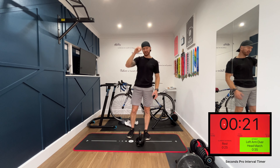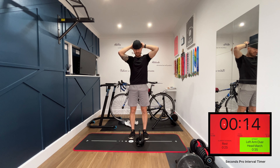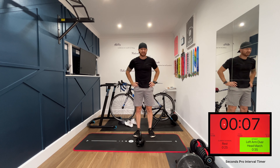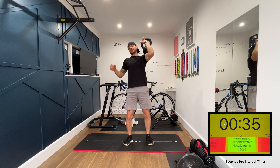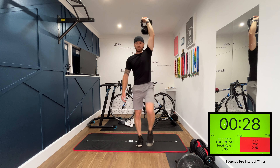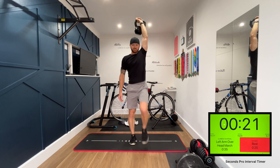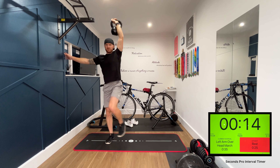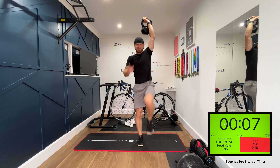Next exercise, we're doing the exact same movement but on the left side. Nice strong arm, kettlebell high above your head, and we're marching for 35 seconds. This will be exercise number 15 — we're nearly there, just five left after this one. If you need a bit of stability, stick that free arm out, or even hold onto a wall periodically. If you can't do it freely yet, maybe you've got something to work up to.